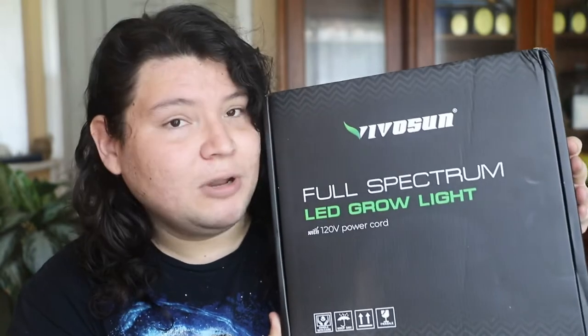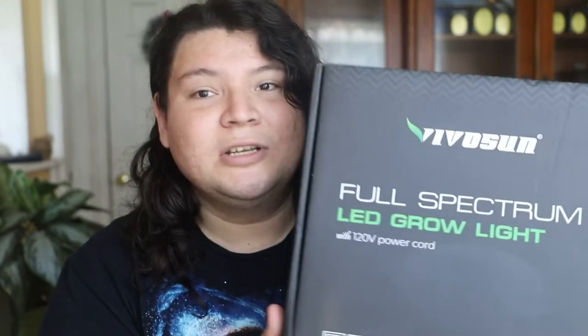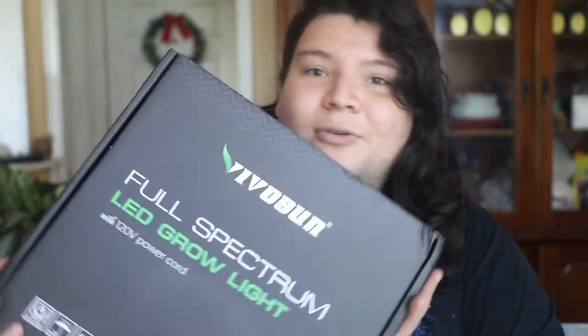I'm going to be putting this grow light in my greenhouse outdoors by my trees so I can sun-stress some of my hoyas and maybe get some peduncles. Some hoyas do love stressing out with light. I'm going to test this grow light to see if it'll stress out my Hoya Rebecca and Hoya psoriasia — will they get sun-kissed and blushed? Will it burn them? Let's get started with the Vivosun grow light unboxing.